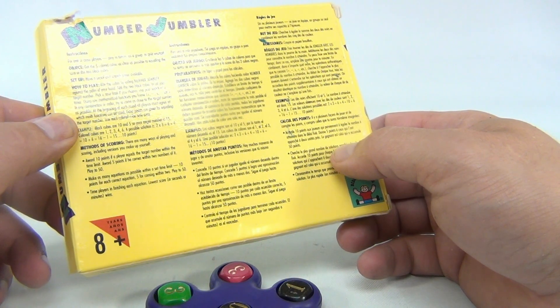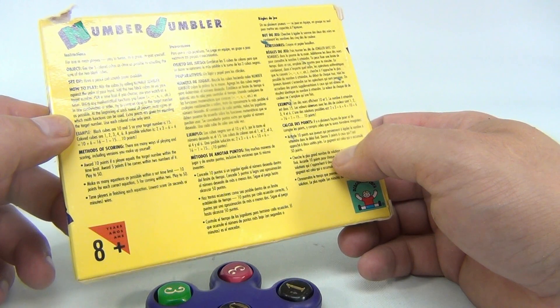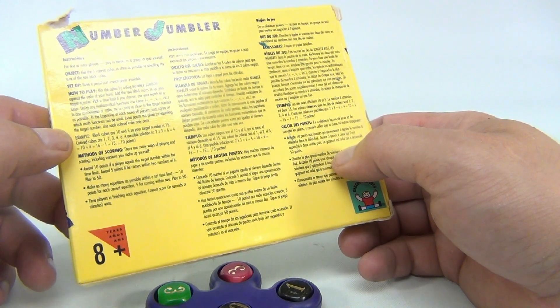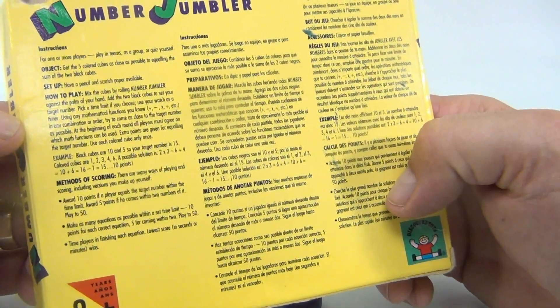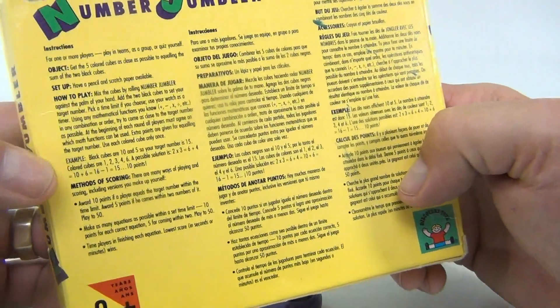Pick a time limit and use your watch as a timer. Using any mathematical function you know — plus, minus, times, divided, etc. — in any combination or order, try to come as close to the target number as possible. At the beginning of each round all players must agree on which math functions can be used. Extra points are given for equaling the target number exactly.